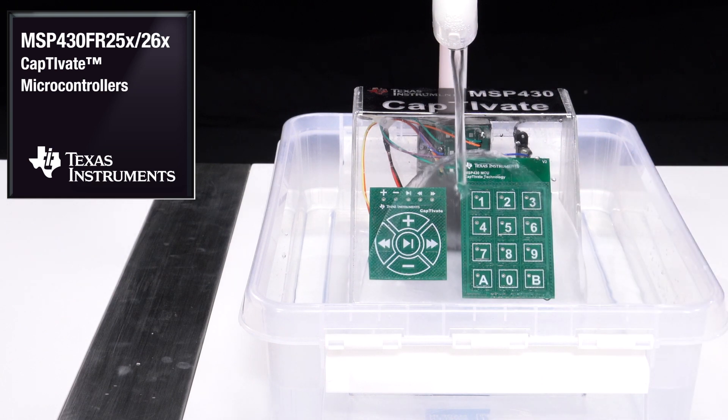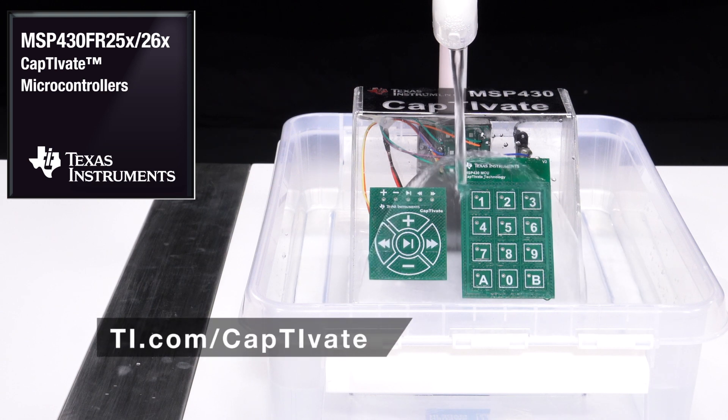As you can see, MSP430 Captivate MCUs are a reliable, liquid-tolerant, capacitive touch solution. With an ever-growing selection of tools, software, and support, get started by going to ti.com/captivate and see what you can create with Captivate. Thanks for watching.